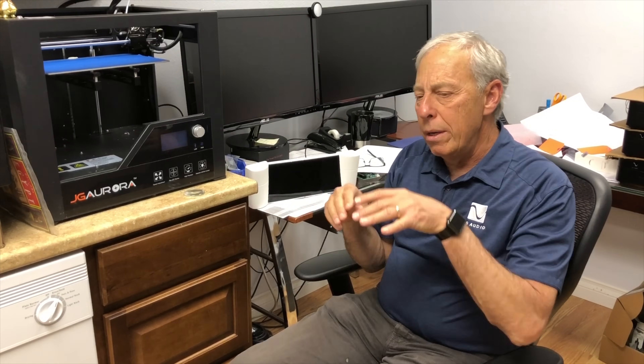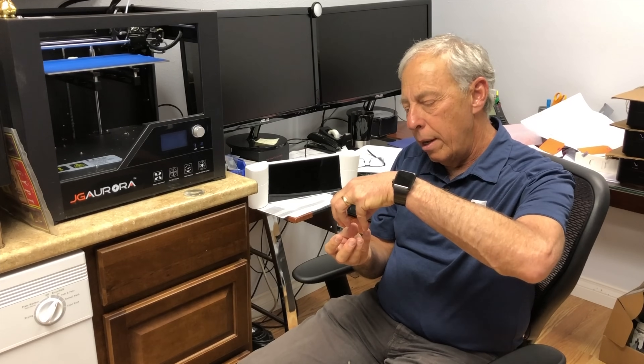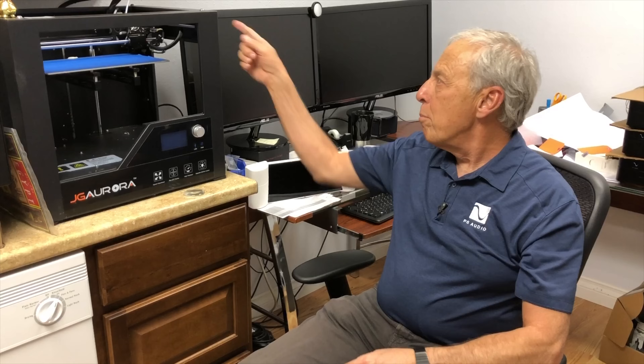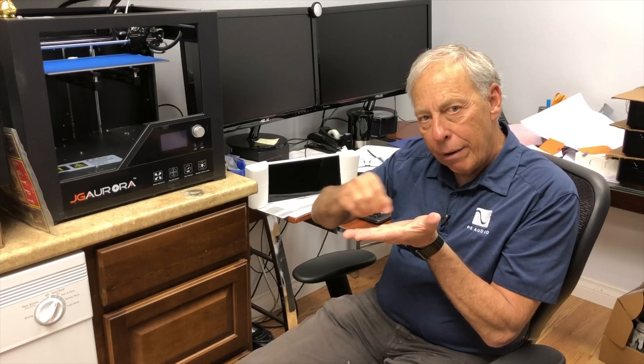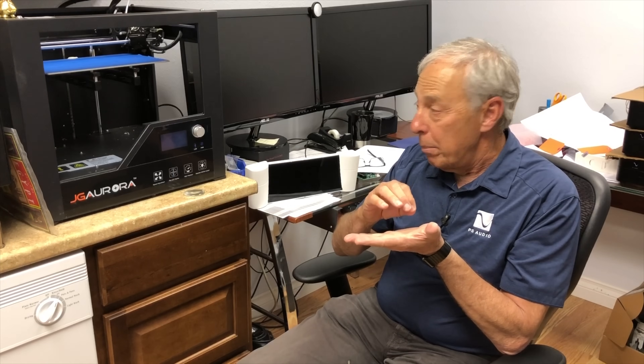The Z axis in this case is the table going up and down. Between X, Y, and Z, you can position that head pretty much anywhere you want. There's a big spool of plastic material on the back that feeds into that hot head, and it lays layer after layer of hot plastic down in a very precise fashion onto this table.